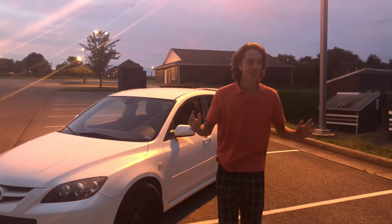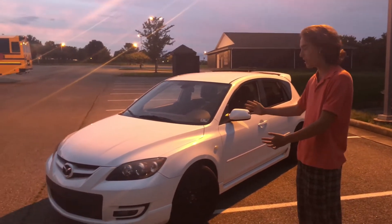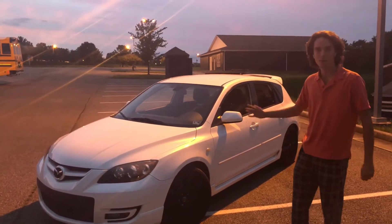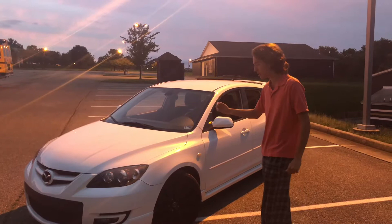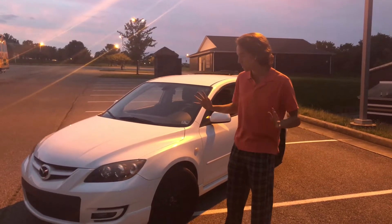Welcome back to the Auto Garage YouTube channel. Today we have the 2008 Mazda Speed 3. I bought this car about three weeks ago and I just want to give you an overview of the car and the overall first impression.